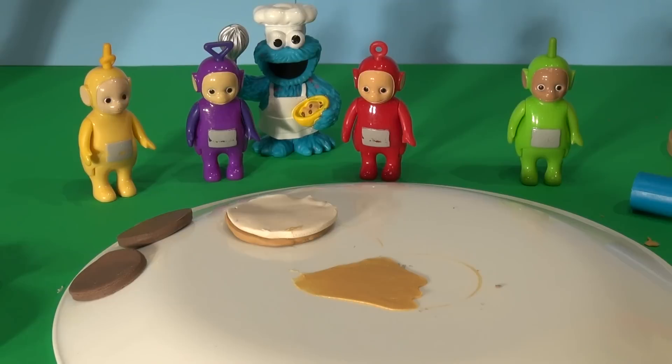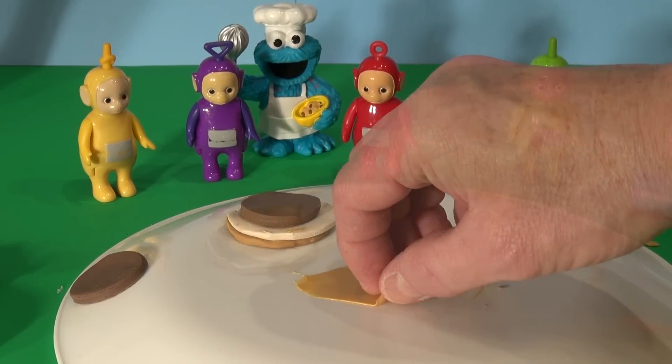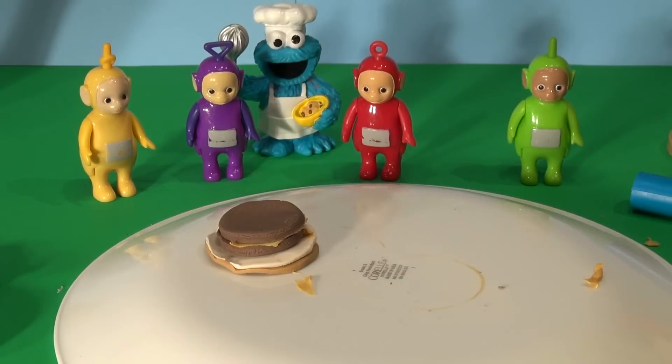We'll put on one piece of beef, then we'll put special sauce on, then we'll put the other piece of beef on. Two beef patties, special sauce. Now we need some lettuce, and lettuce is just green. They have lots of green.